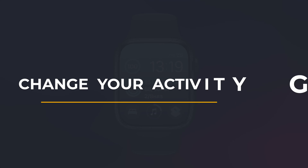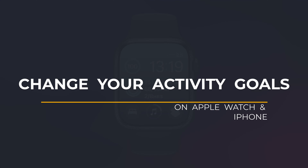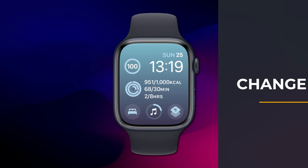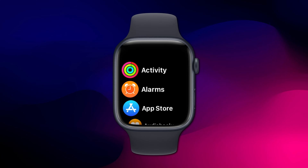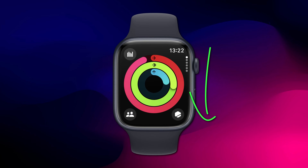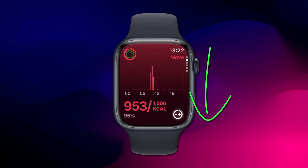Hey everyone, Anthony here from the Faculty of Apps with another quick tip for your Apple devices. As of watchOS version 10.3.1, to change your activity goals you want to open the Activity app and scroll down to each individual ring.